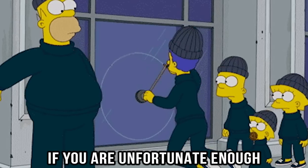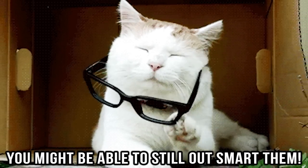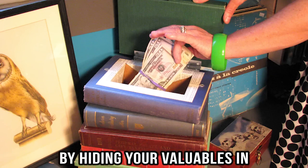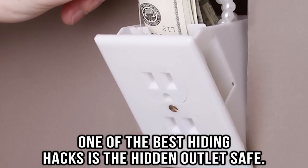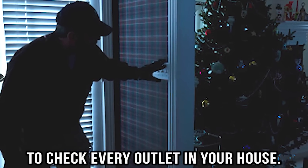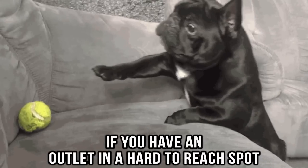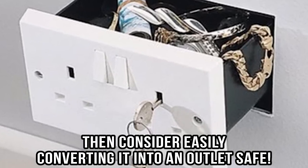Hidden outlet safe. If you are unfortunate enough to have someone break into your home, you might be able to still outsmart them. By hiding your valuables in unsuspecting places, you lessen the risk of having them taken. One of the best hiding hacks is the hidden outlet safe. No robber is going to take the time to check every outlet in your house. If you have an outlet in a hard-to-reach spot, consider easily converting it into an outlet safe.